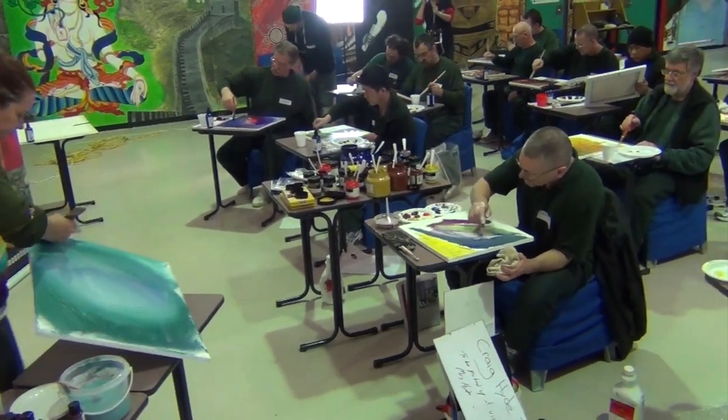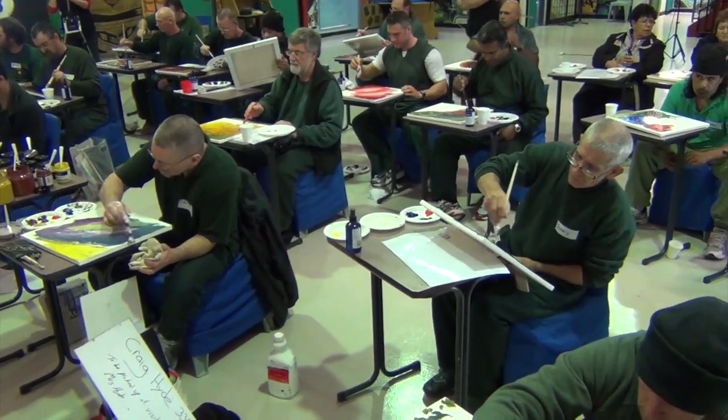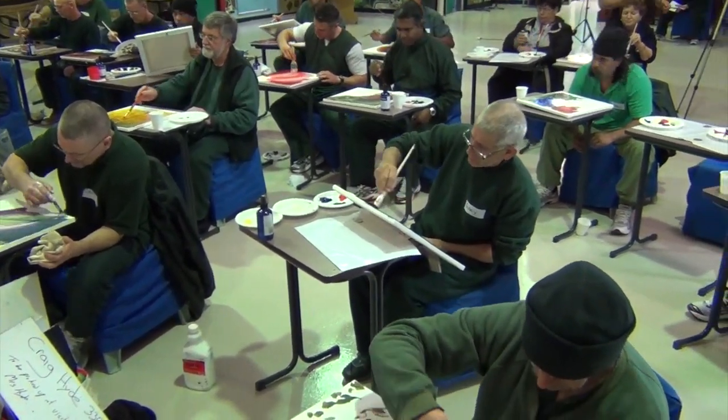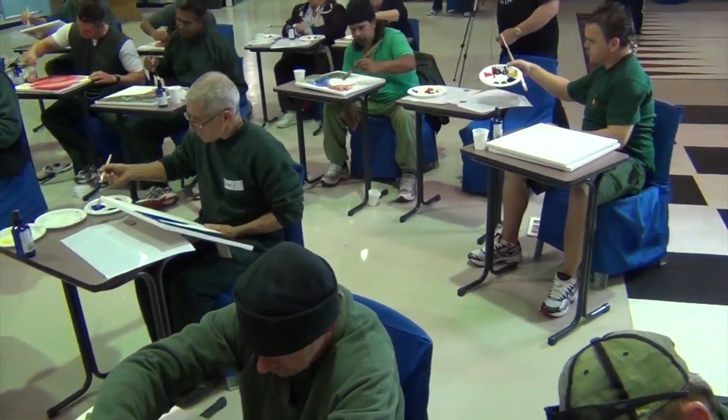It was so exciting to see the enthusiasm and joy within the room. I hope this class can inspire the guys to practice their skills and create artworks that will not only build their confidence but show others what they can give back to the community.